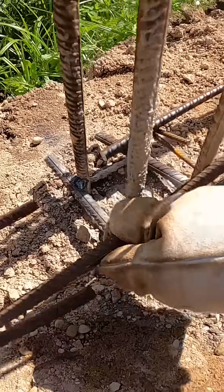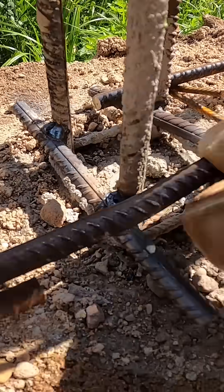Each corner has a custom angle, so shaping the bars on site is the only way to get every bend right. Once all the corners are in place, we tie each corner bar with steel wire — three ties on one cage and three on the other.